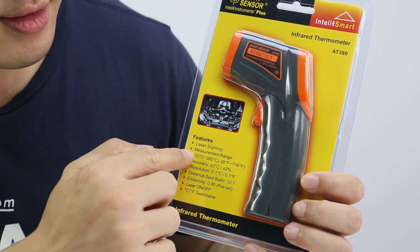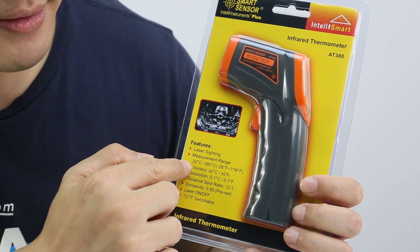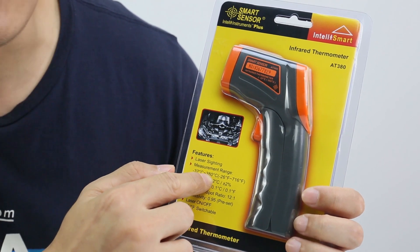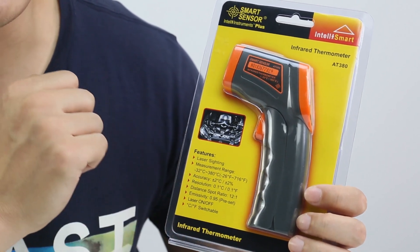380 means the measurement range is minus 32 degrees Celsius to 380 degrees Celsius. So the range is so wide, right?